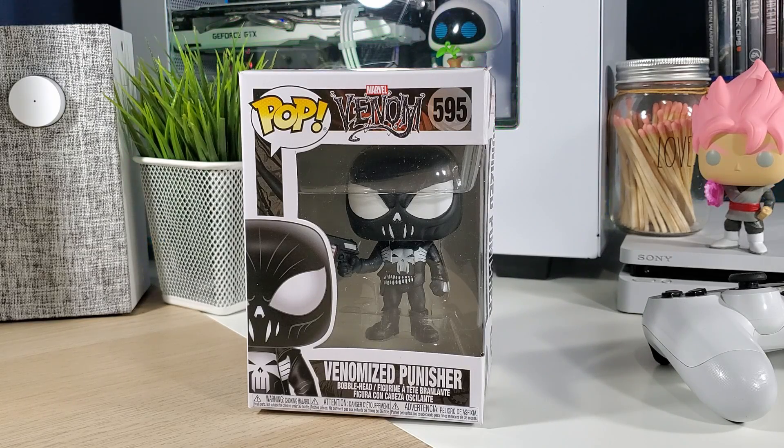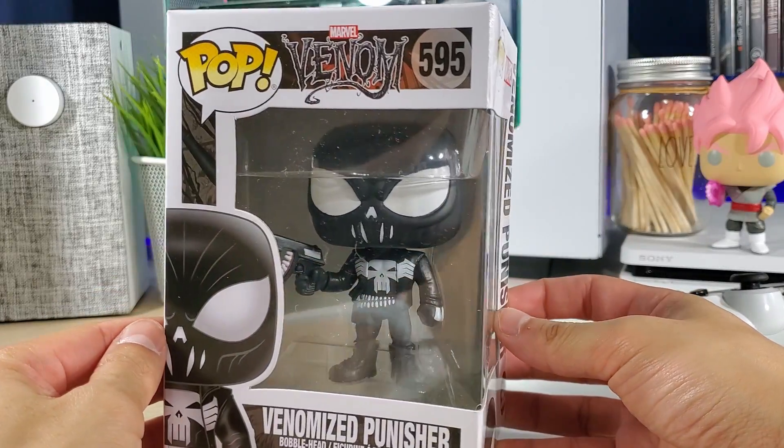This is a Venomized pop that's fully covered — we have a character that's fully covered in the symbiote. There are no tentacles, and he's not like halfway through getting the symbiote or struggling to fight it off or anything like that. This is a fully covered Punisher in the symbiote suit, so let's check it out. I'm excited — he looks great.